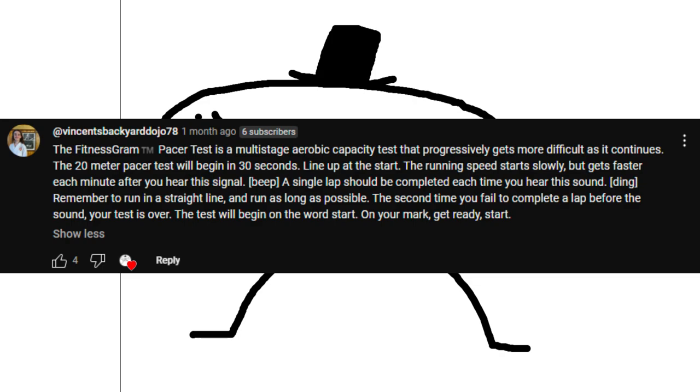A single lap should be completed each time you hear the sound. Remember to run in a straight line and run as long as possible. The second time you fail to complete a lap before the sound, your test is over. The test will begin on the word start.